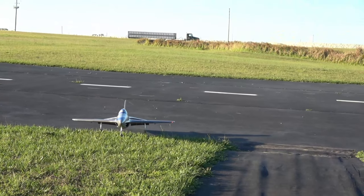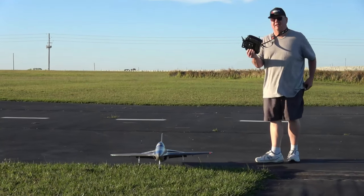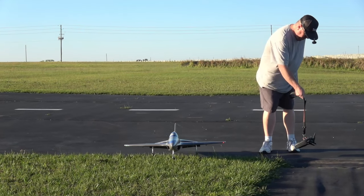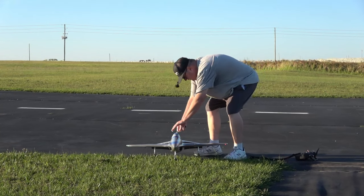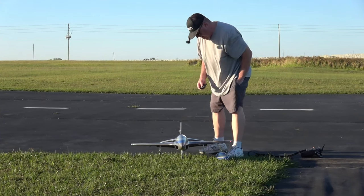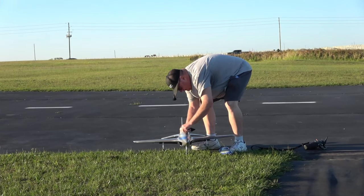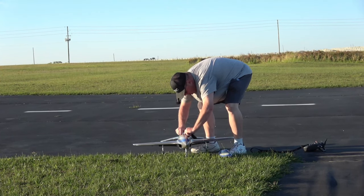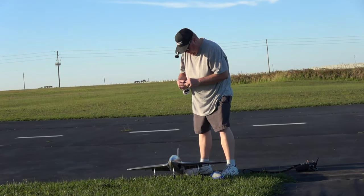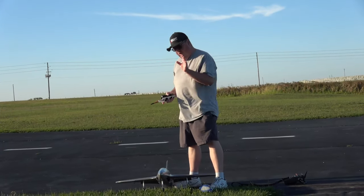Prop secured. We had five seconds over on a three minute and 55, so we flew for three minutes and 55 seconds. Prop is secured. Let's check out this battery. Battery is warm, but not like super hot. 33% remaining. So really, four minutes is perfect.